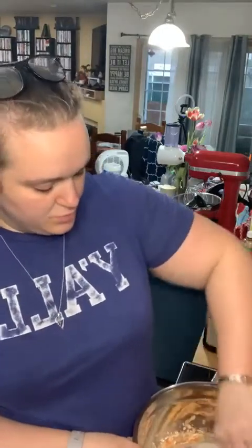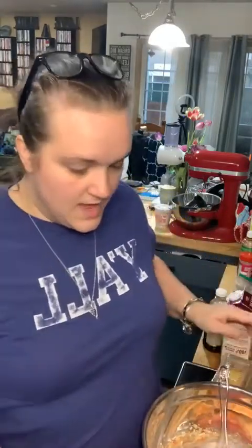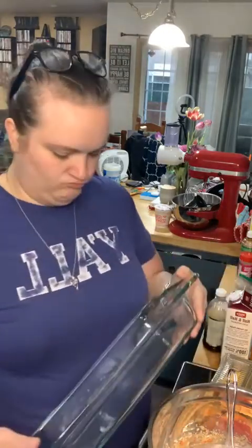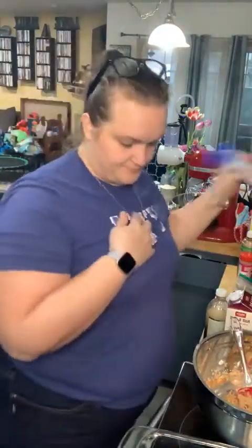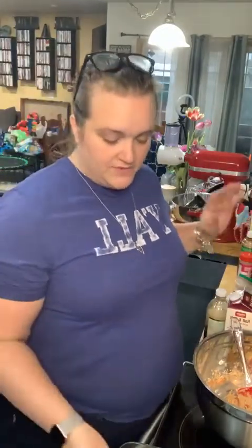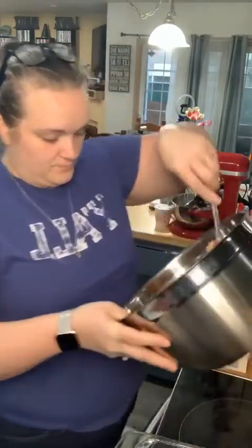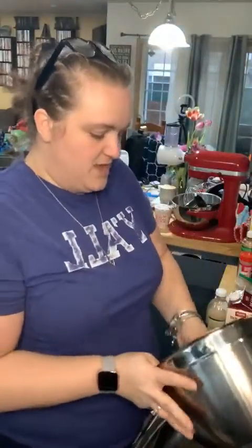The oven is prepped at 350 degrees. I got the wrong pan out — the recipe calls for an eight-by-eight pan but I don't have one. So I'm switching to a pie plate. I'll give it a good spray with oil — if you don't want to use oil, just line your pan. Now we're going to put it in the oven.